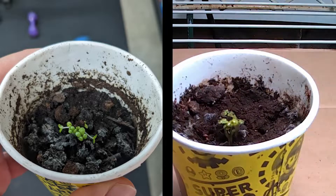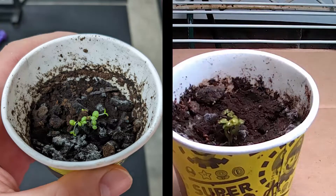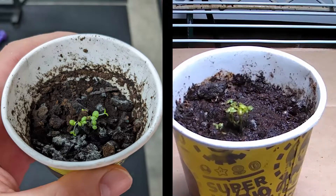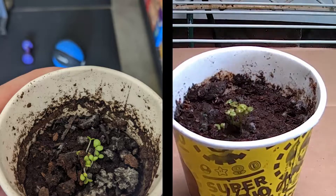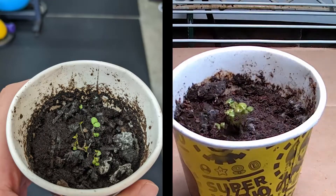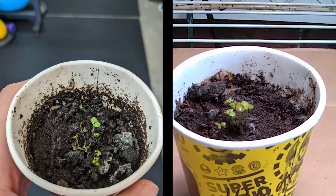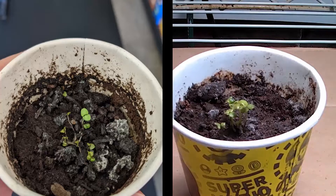Where you see a lot of change happen is further along — you see mold developing on the left hand side, but not on the right hand side under the light. In this case I had it on 24/7, but it's better to put these on a timer like 12 hours on, 12 hours off to simulate night and day, which helps the plant out.